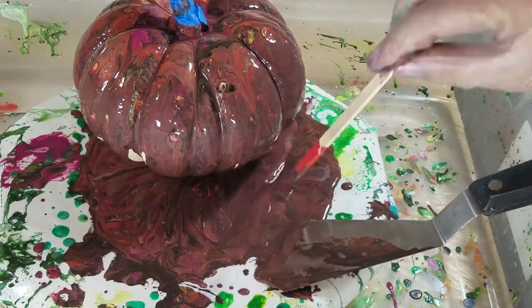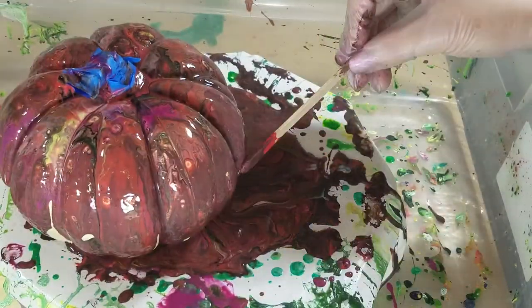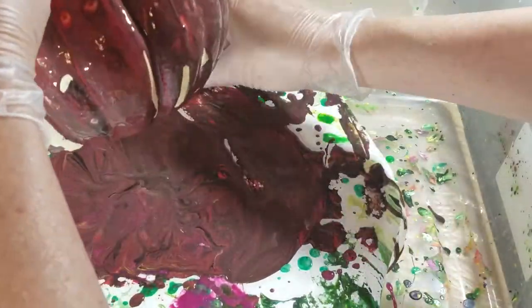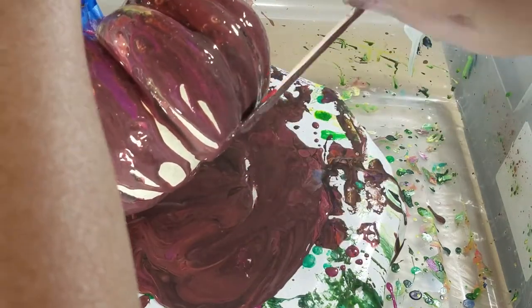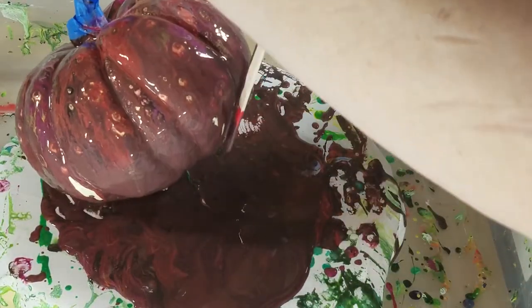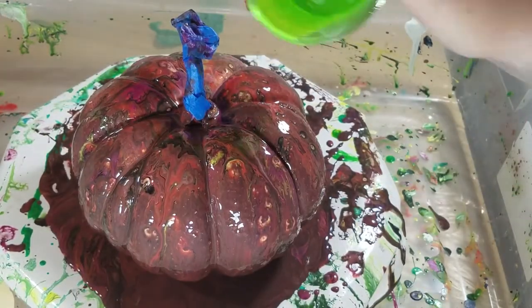I don't know if you can even see me messing around at the bottom with my arm in the way. Yeah, this is all looking real chocolatey down here. I think I'll pour the other colors one at a time over the top. Maybe if I had painted it with a layer of pour paint first, it might have helped - but who knows. I don't know how to do this and show you at the same time. I hope this chocolate color is as pretty when it's dry, since it's covering the whole pumpkin.